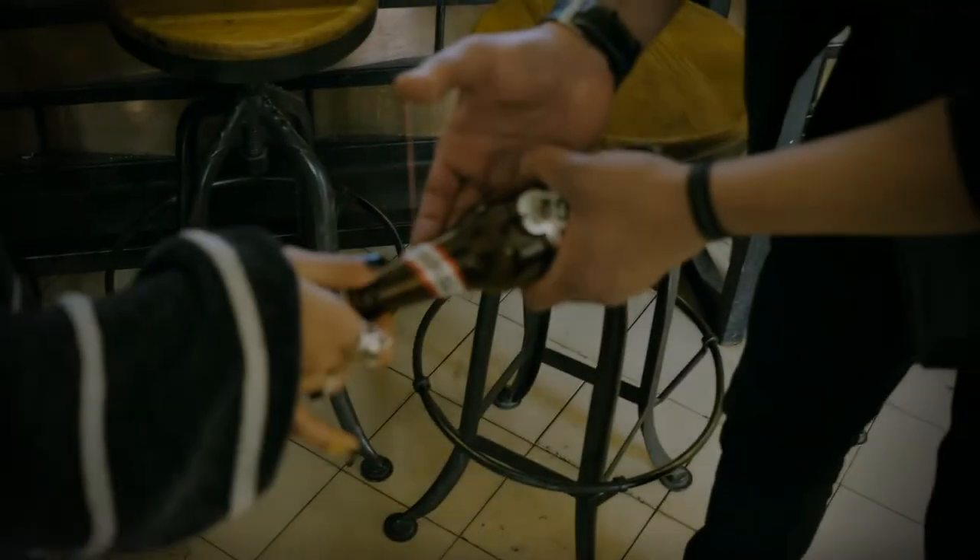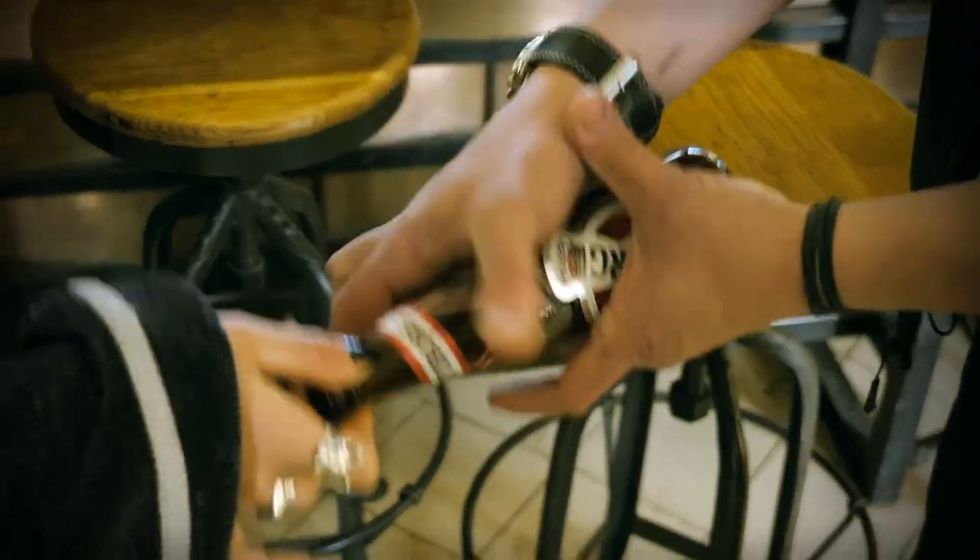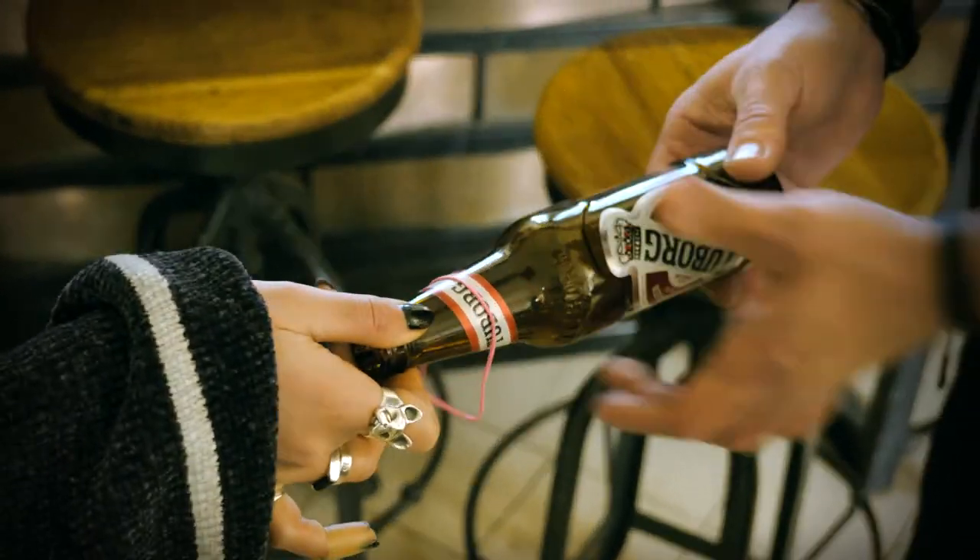Can you hold the tip right there? Ready? Okay. Check this out. One, two, one. Oh my God. Whoa.